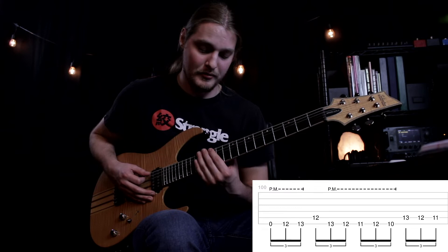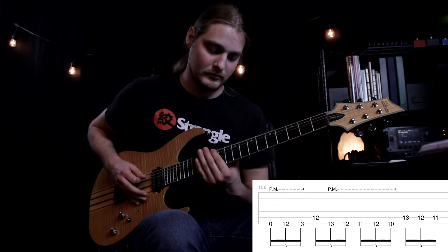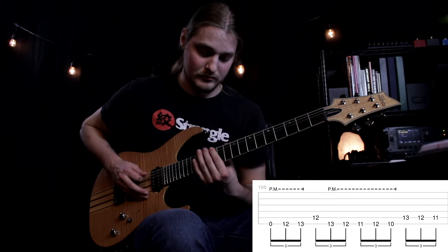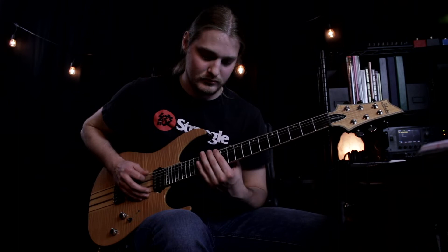The second half we're going to go open, 12, 13, 12, 13, 12, 12 — still these two fingers — then we're going to do a little walk down on 13, 12, and 11 on the A string.